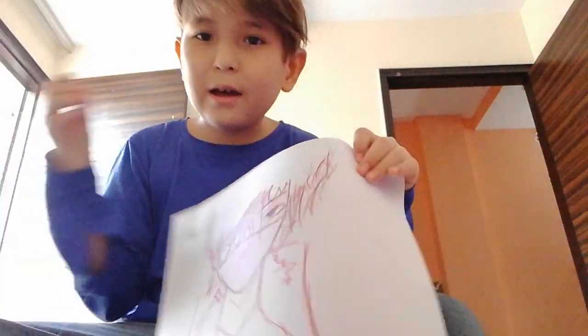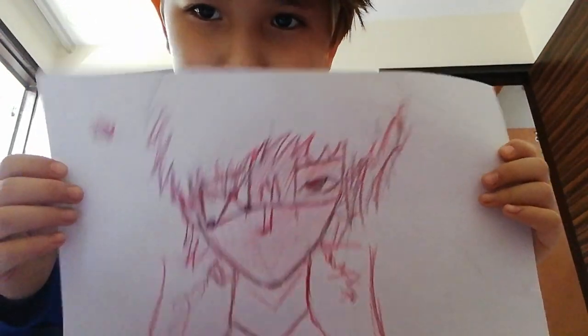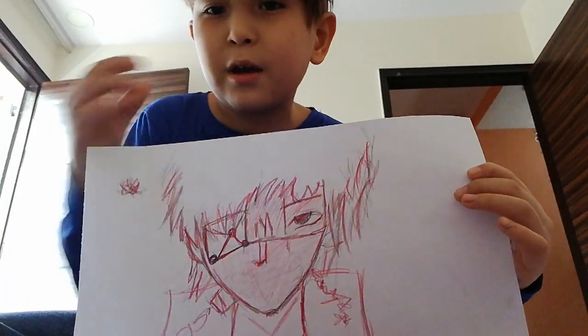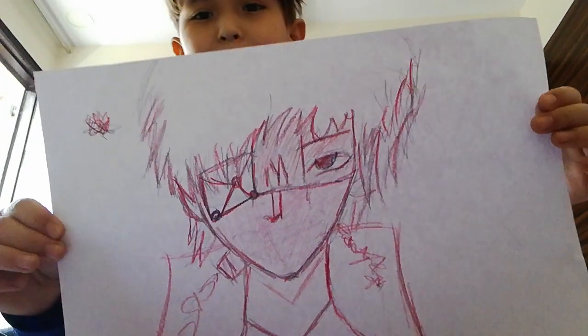My new teeth — my other teeth got broken, it was so hurting I couldn't even sleep at night. But then I just got it out with my hands. And here's the other one.